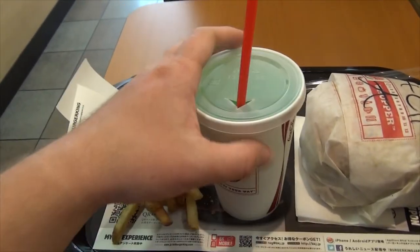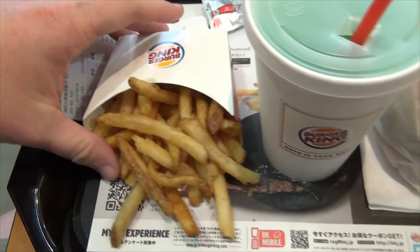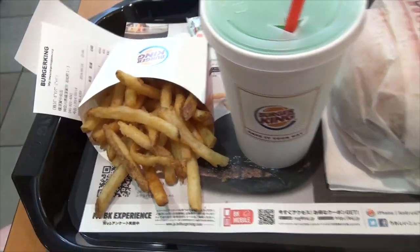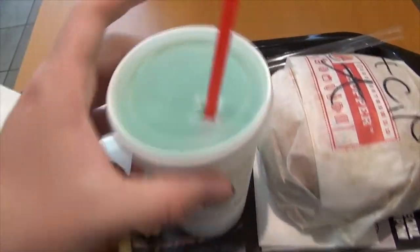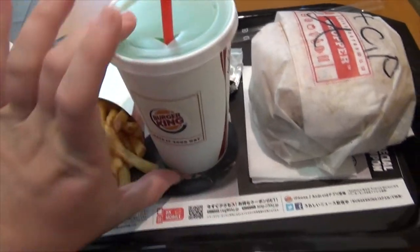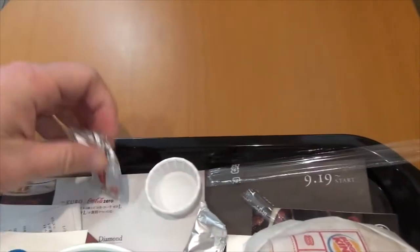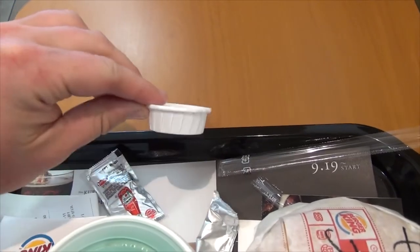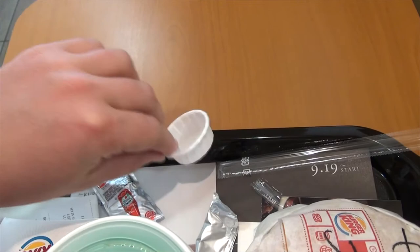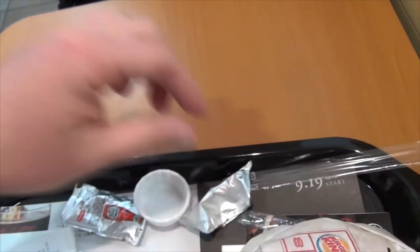So first off the bat, this is a medium-sized meal. The fries are about the same as you find in America, maybe a tad smaller. The soda I got is melon soda, if you couldn't tell by the bright green color — it's about probably small in America. And one of the most notable differences is the size of the ketchup cup here; it's much smaller than the ones you find in America.